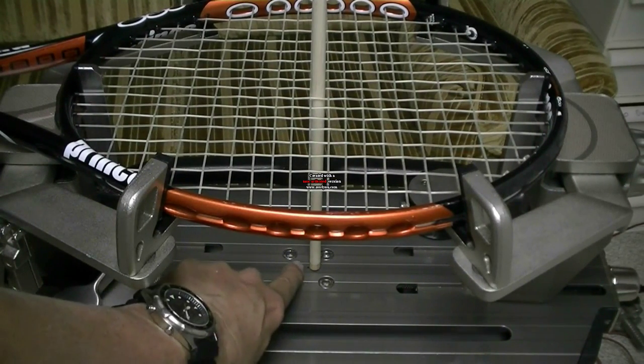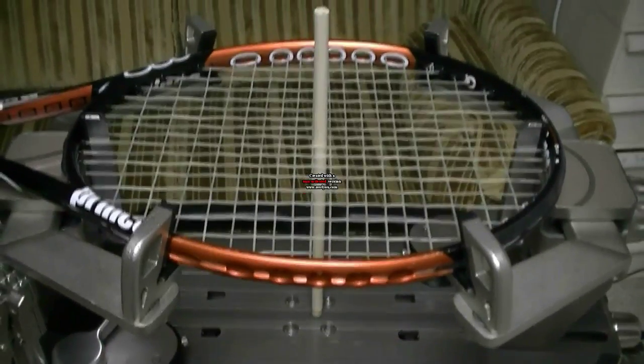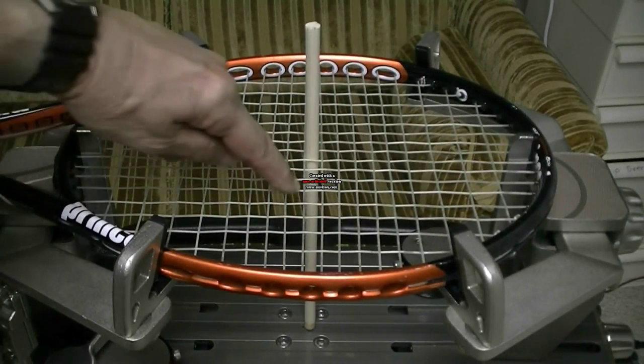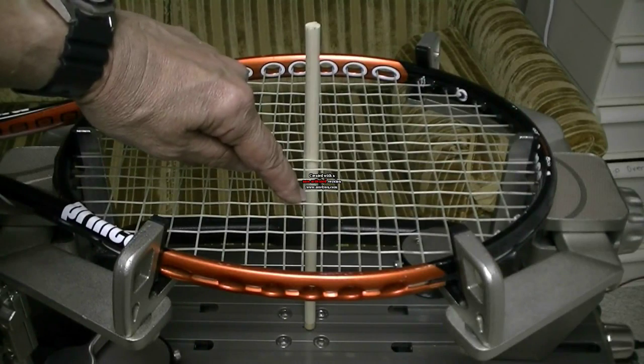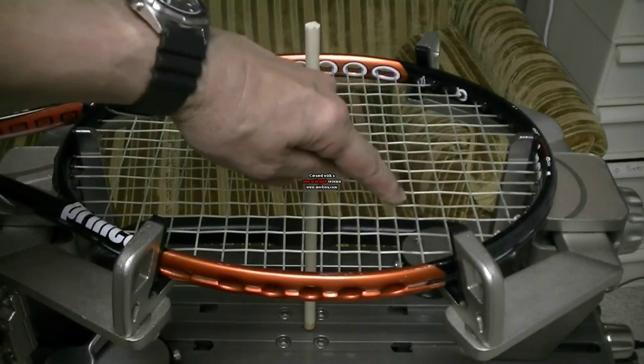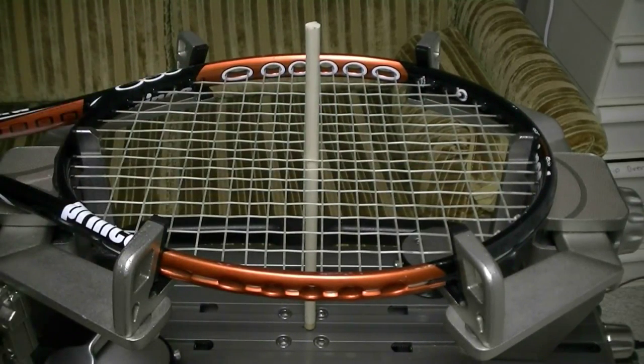The dot is just to the left of that dowel. So if I look at this tennis racket right here, the dowel is pretty much straight up and down. So this string right here, which is the 10th cross — 1, 2, 3, 4, 5, 6, 7, 8, 9, 10th — is the center of my racket.